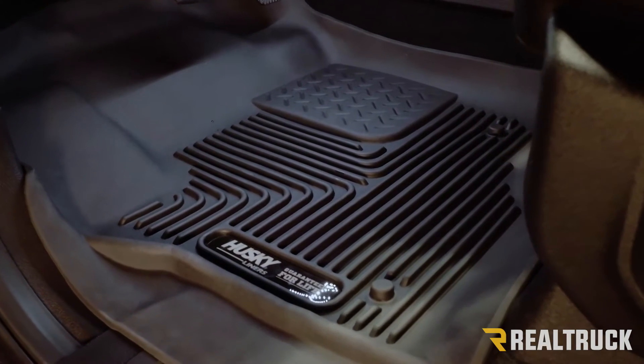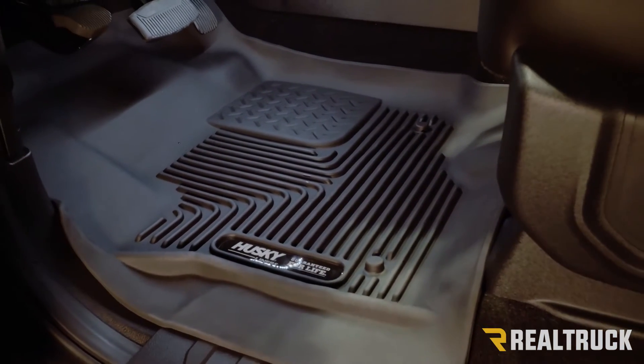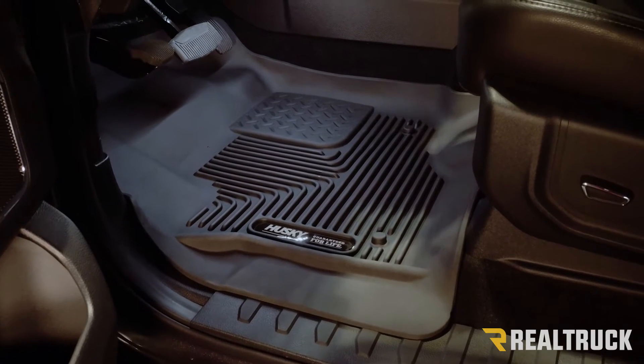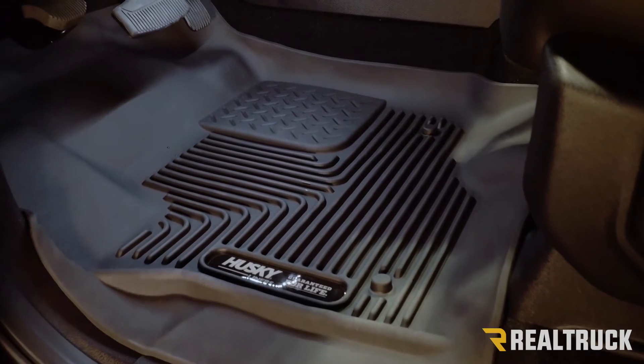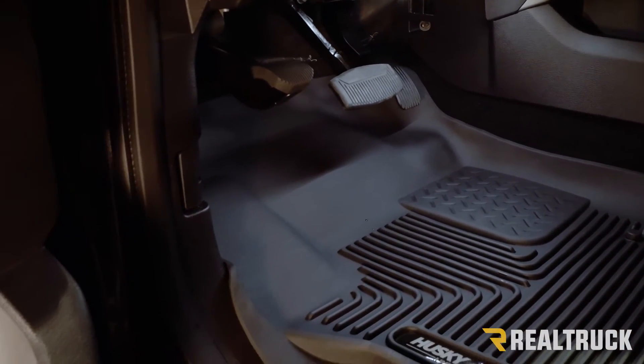It has a really deep groove inside the liner, so when you get in with snow on your boots and it melts, it keeps your feet out of the mess. We have the form-fit edge there to contain whatever gets in your liner — it keeps it there until you're ready to pull it out and clean it off. And even on the back side of the liner, we have our stay-put cleats, which really prevent that liner from shifting around anywhere.